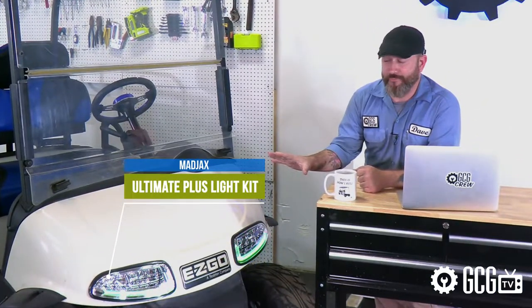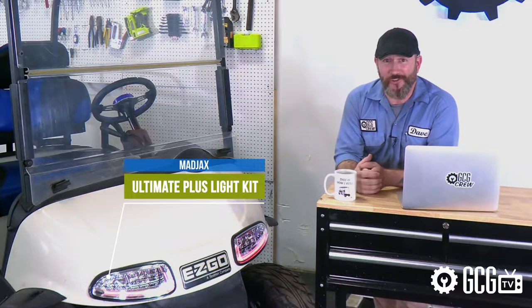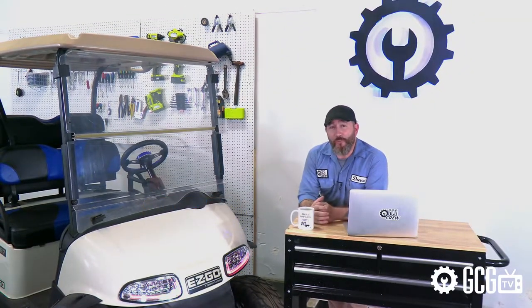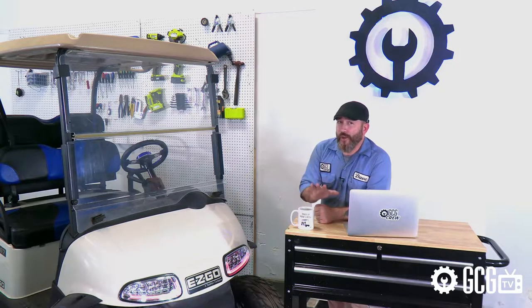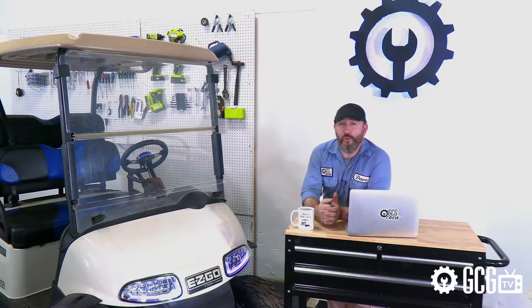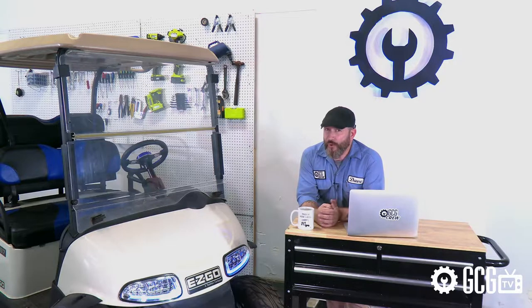Hey, thanks for stopping by the Golf Cart Garage. Today we're looking at our 2013 EasyGo RX-V model golf cart that needs a light kit. We chose the Mad Jack's Ultimate Plus light kit for this cart because it has some really cool features, and there's already a great step-by-step installation video from the manufacturer. So today we've just got a quick before and after while we cover the highlights of this awesome kit, which is also available for a few other models from Club Car and Yamaha. We'll put some links in the video description below.